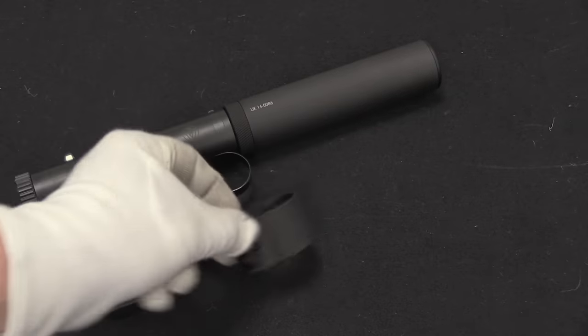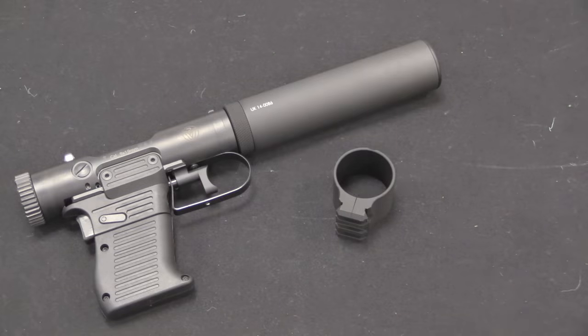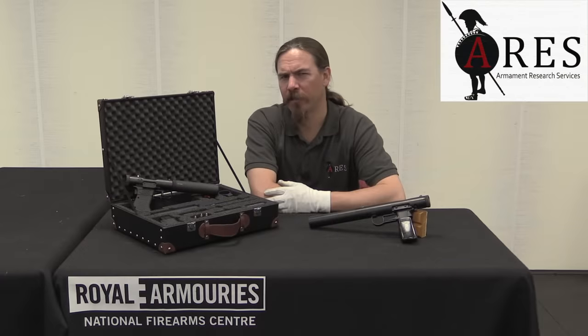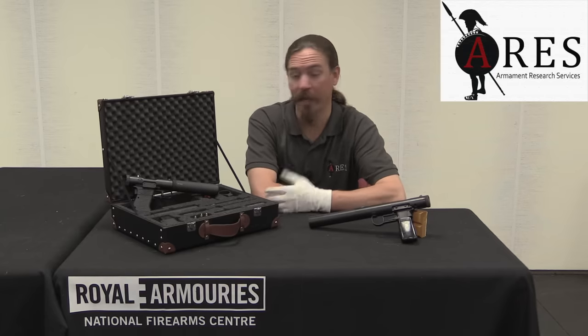There's also an attachment accessory providing a rail for all of your veterinary accessories: the tactical hoof pick, the infrared tick detector, the laser-guided syringe alignment indicator, possibly the tactical pill applicator — really anything you need to attach to your veterinary pistol. I don't know that this qualifies as a veterinary pistol in the traditional sense, but perhaps that's not exactly the target market Brügger & Thomet had in mind.